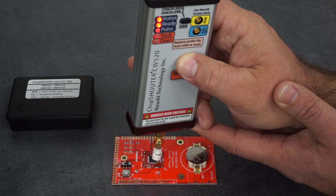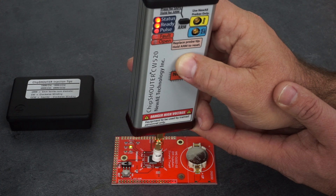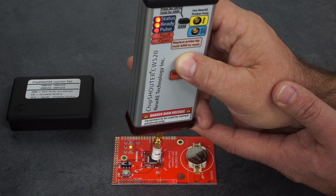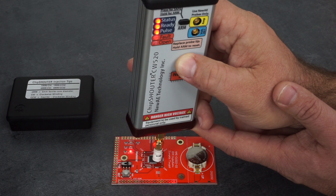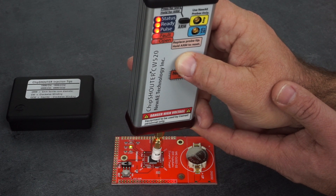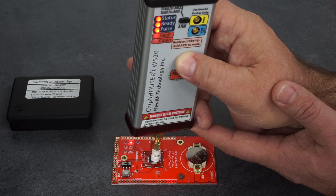The glitching is very dependent on where I hold the probe tip, but if I find the right location it seems to become quite reliable. In the wrong location it is very easy to cause a reset, but in the right location we get a lot of glitching.